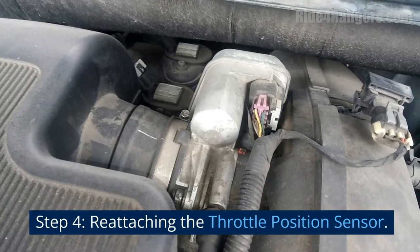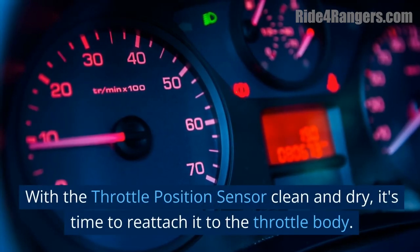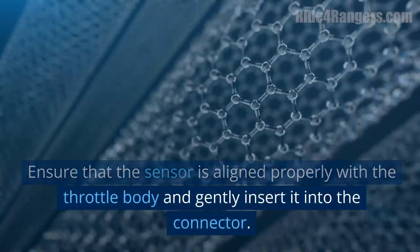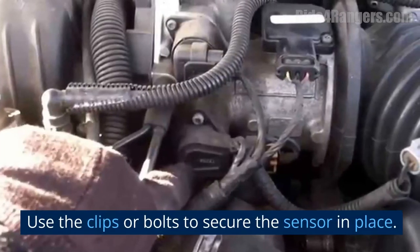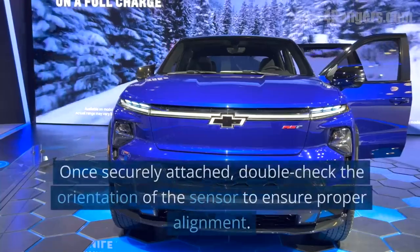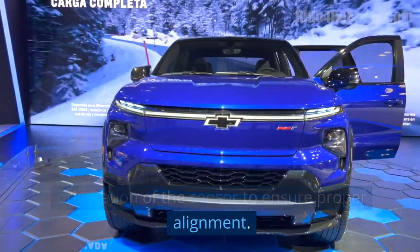Step 4: Reattaching the Throttle Position Sensor. With the throttle position sensor clean and dry, it's time to reattach it to the throttle body. Ensure that the sensor is aligned properly and gently insert it into the connector. Use the clips or bolts to secure the sensor in place. Take care not to force the sensor or over-tighten the bolts, as this can cause damage. Once securely attached, double-check the orientation of the sensor to ensure proper alignment.